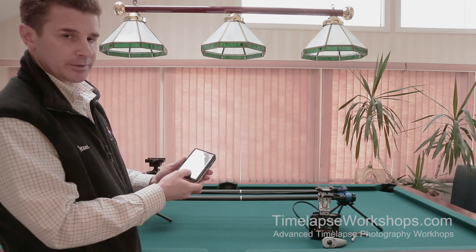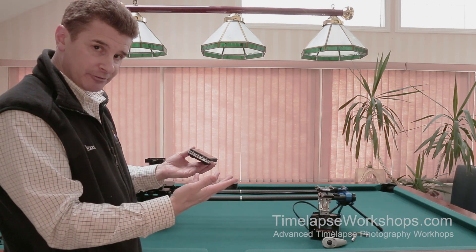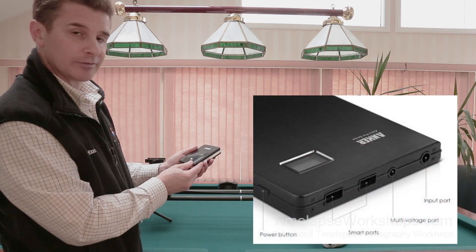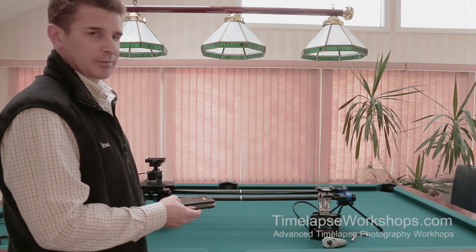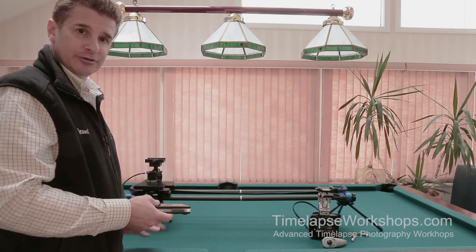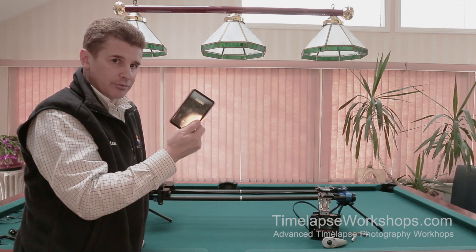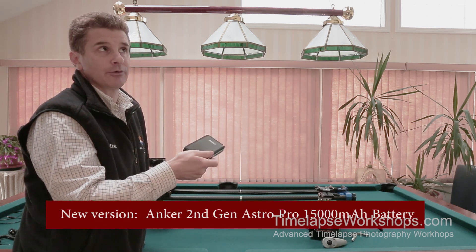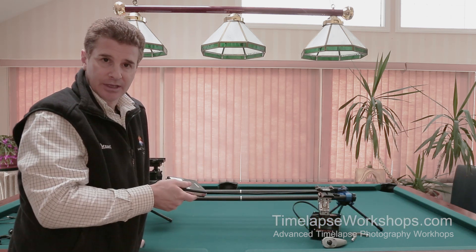This is an Anker 10,000 mAh battery pack. It outputs not just USB like less expensive packs, but also 9V and 12V. At 10,000 mAh, it'll power about three time lapses on level ground, two at a 45-degree angle, and one if you go vertical. Anker now makes larger batteries — the 14,000 mAh has been replaced with a 20,000 mAh battery, which would double all those numbers.